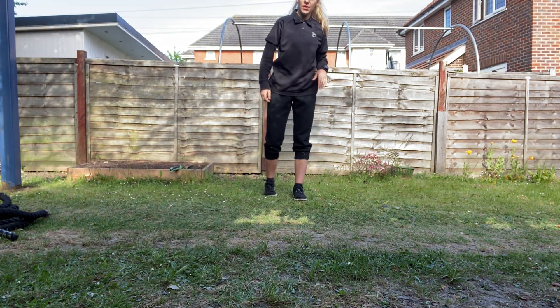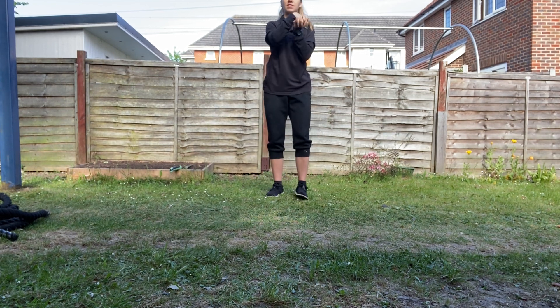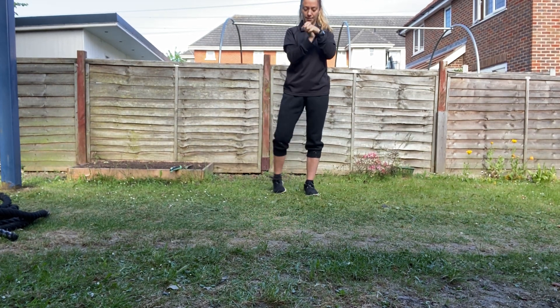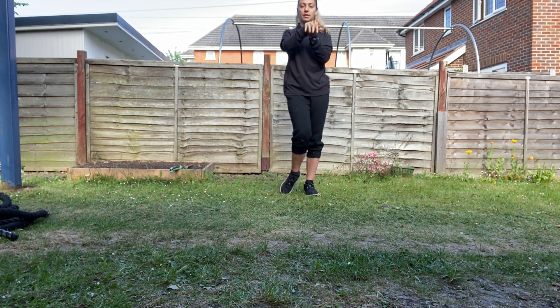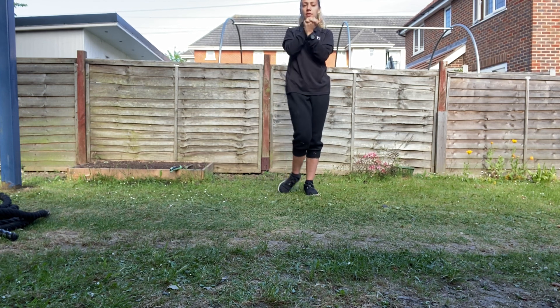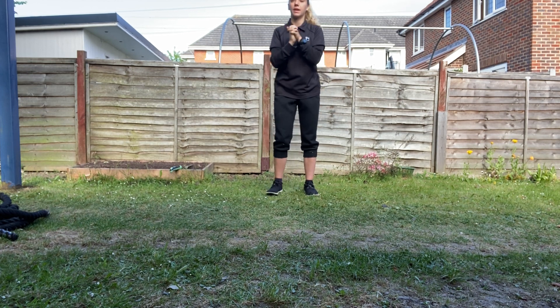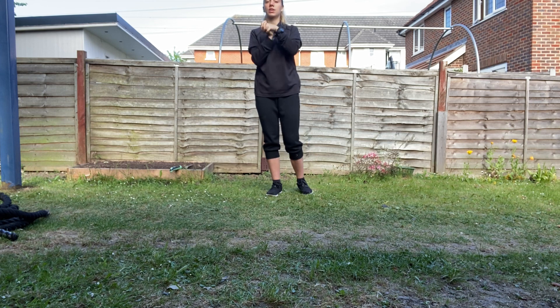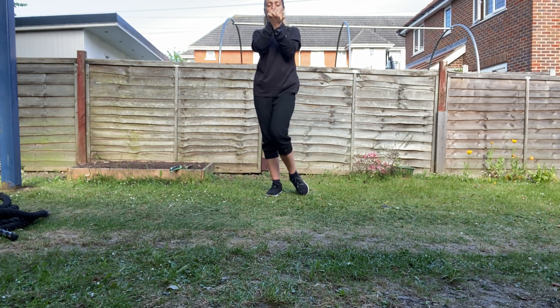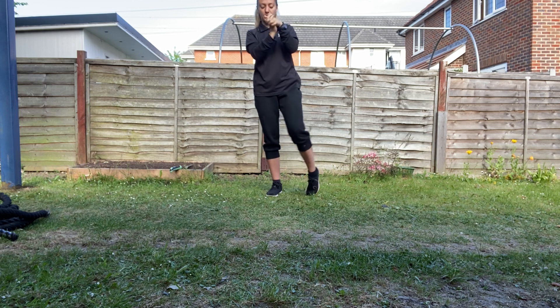First thing I want you to do is just rotate your ankles, and at the same time we're gonna rotate the wrists. Then switch directions. Good, and let's switch ankles — keep the wrists moving — and switch directions.